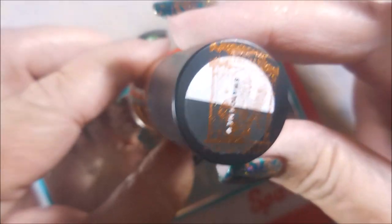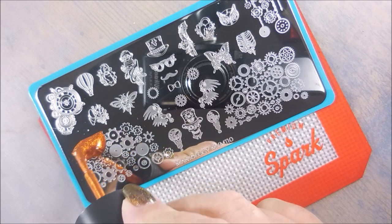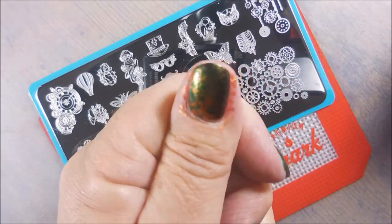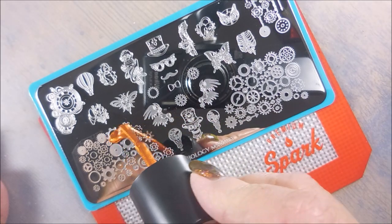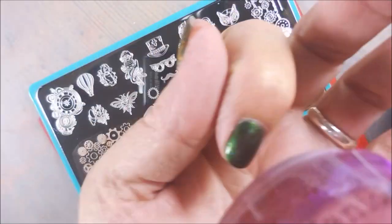And this is Clockwork. It's like a bronzy orange or something — it's so in your face. So we're going to add some of these little cogs and whatnots to my nails. I'm just going to go crazy and do all of them. Clean my stamper off on a lint roller and then go back for some more. I'm going to use these two big images — this one on the left and the one over on the right.